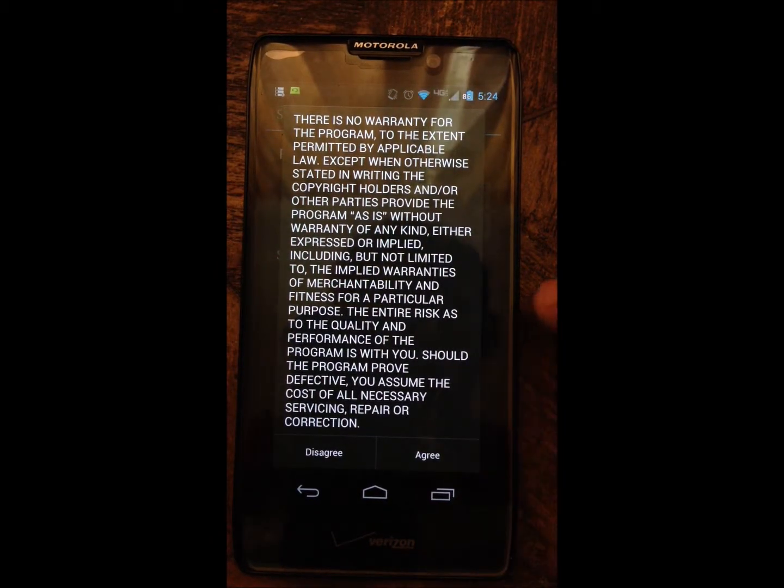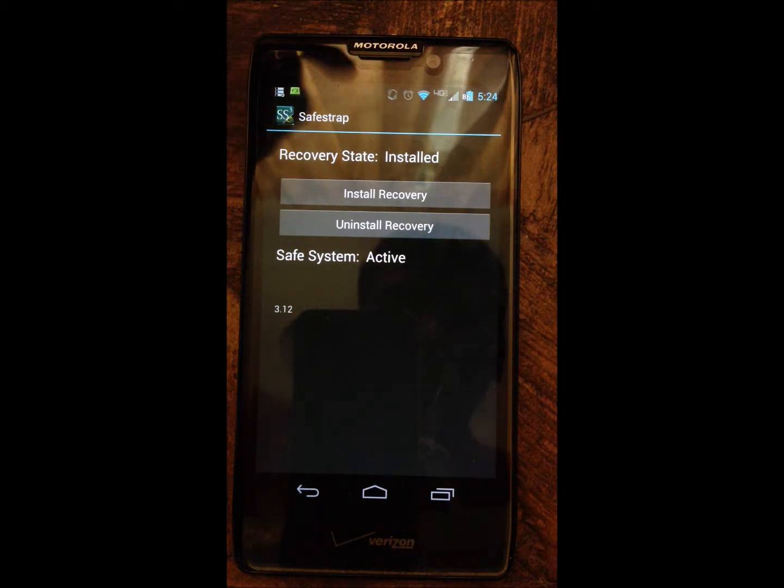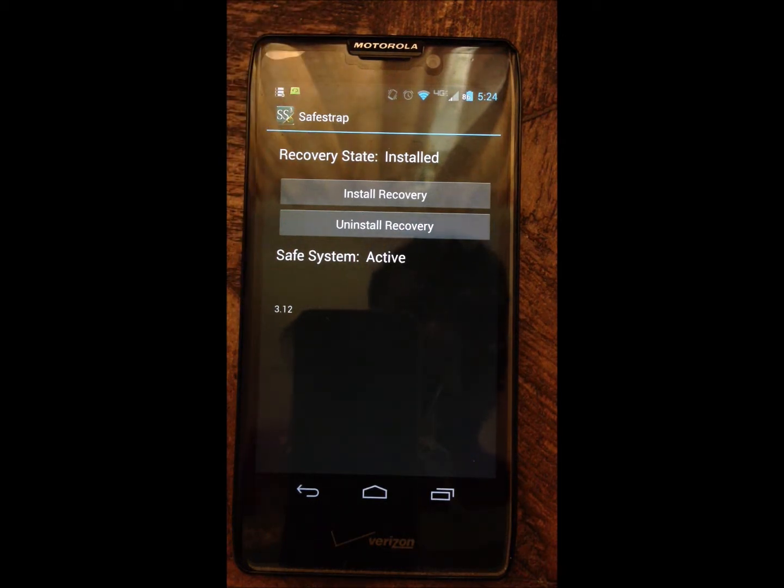It comes up with something to agree with. That normally doesn't happen — I reinstalled the app because I had uninstalled it since it was useless to have after you have the recovery. When you first install the recovery, before you install it, it is going to say recovery state. It is not going to say that it is installed and safe system active. So you just hit install recovery.